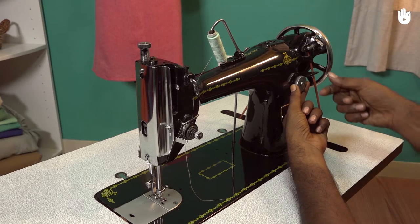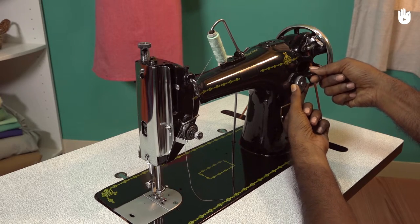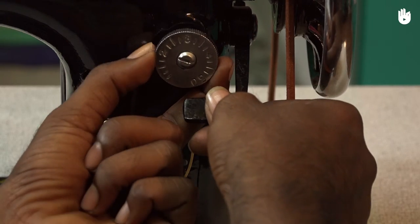Press the stitch regulator lever and rotate the stitch regulator knob the entire way to make sure there is no resistance.